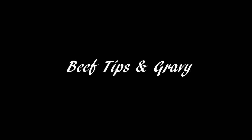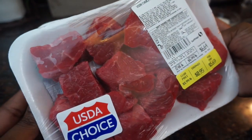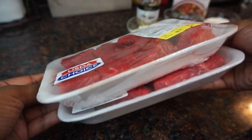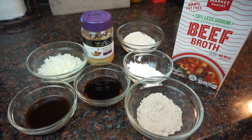Hi guys, so in today's video we're going to make some good old stick-to-your-ribs beef tips and gravy over mashed potatoes. The first thing you're going to need is your beef — I'm using some stew meat. The rest of the ingredients are beef broth, flour, cornstarch, brown gravy mix, minced garlic, chopped onions, soy sauce,